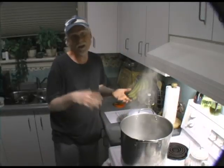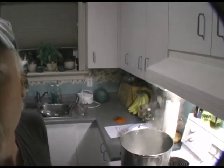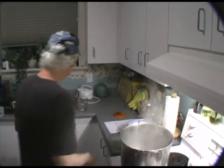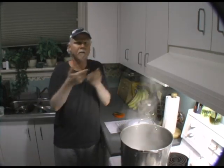Now while we're waiting for this, we're doing this kind of real time, so I have lots of time to talk about stuff. Some of you guys have had problems with your airlocks blowing up, with some of the wort coming up through the airlock as it's fermenting.